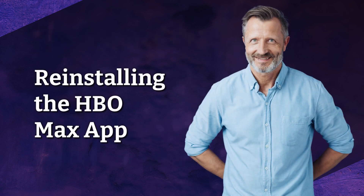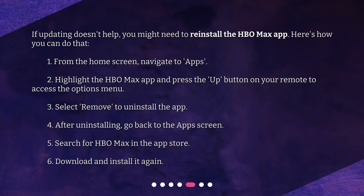Reinstalling the HBO Max app. If updating doesn't help, you might need to reinstall the HBO Max app. Here's how you can do that: 1. From the home screen, navigate to Apps. 2. Highlight the HBO Max app and press the Up button on your remote to access the Options menu. 3. Select Remove to uninstall the app. 4. After uninstalling, go back to the app screen. 5. Search for HBO Max in the App Store. 6. Download and install it again.